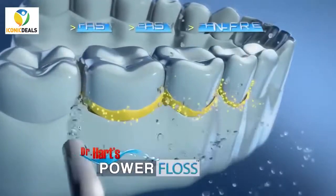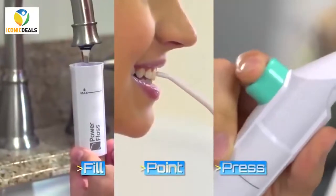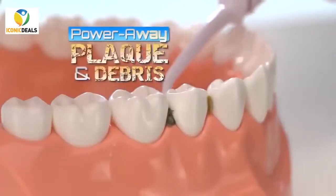Dr. Hart's Power Floss. The fast, easy, pain-free way to floss every day. Just fill, point, and press to power away plaque and debris.